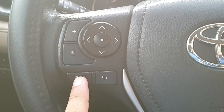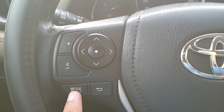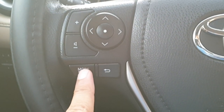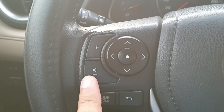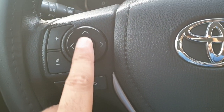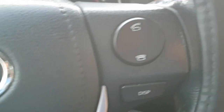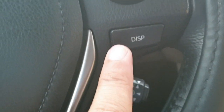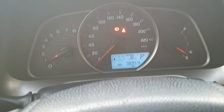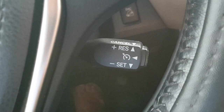You can mute your radio from here whenever you want — maybe for a call or anytime. This button is the voice controller, this one is the radio controller to change channels, and this one connects your phone. This button is for display audio and there is also cruise control.